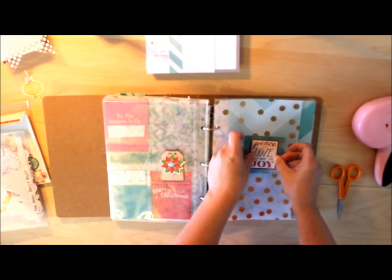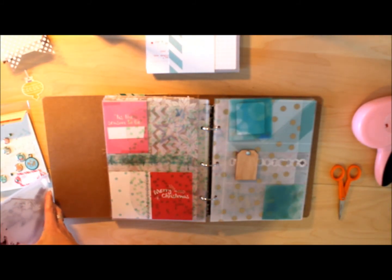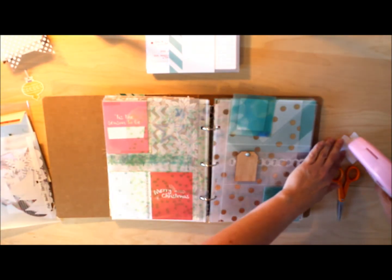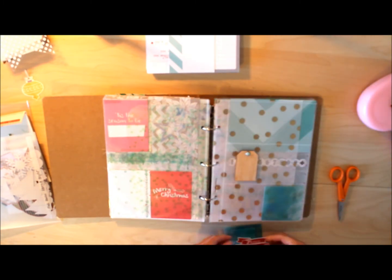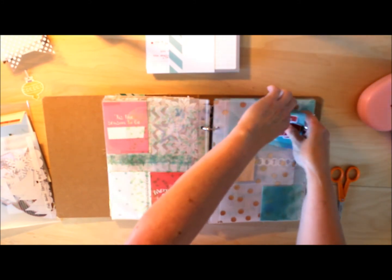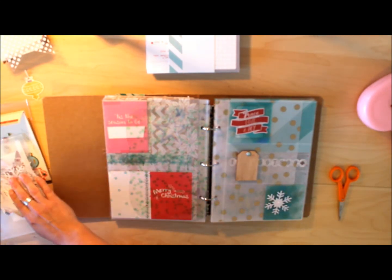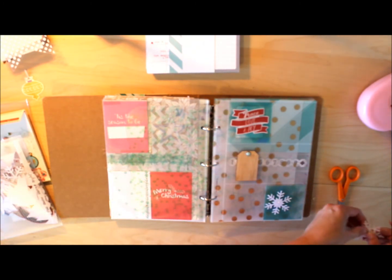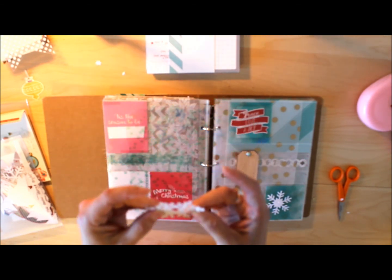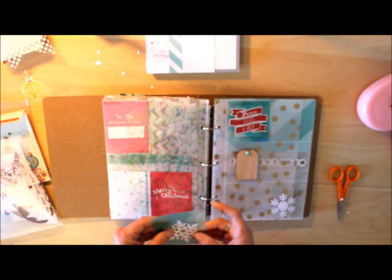On the front side of that it's just going to be a simple banner — again the red. I tape that down and I'm not really worried that some of the white shows through from the back. That's one of the things I love about working with transparencies and vellums — seeing what's on the back and how this is put together is kind of cool. These snowflakes are really awesome, they're glittery and super detailed, so I'm going to layer those on.